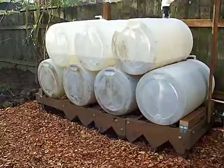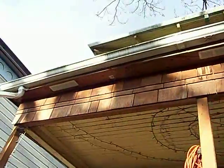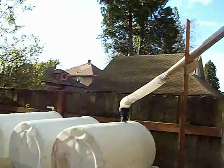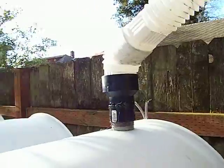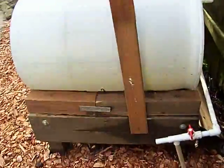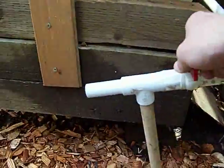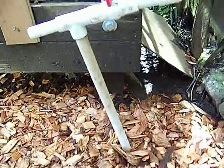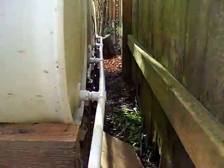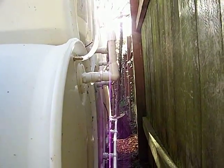I have a downspout here off the house and it comes into the top of this barrel. I have my tap down here — just turn it for water — and I have it stabilized in the ground there so it has minimal wobble. You can see on the back the barrels have a hole at the top and bottom.